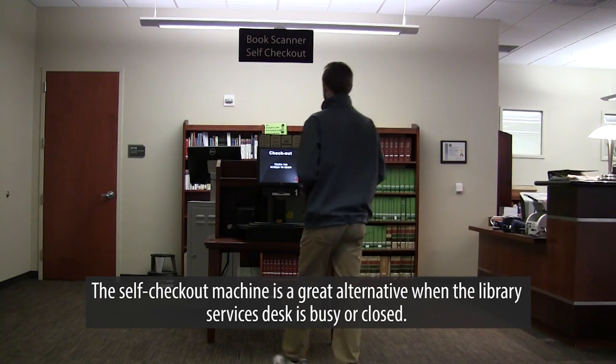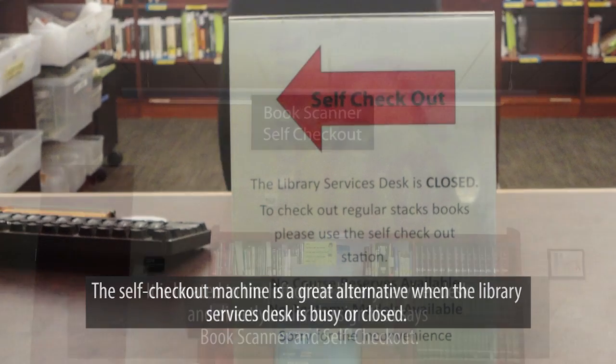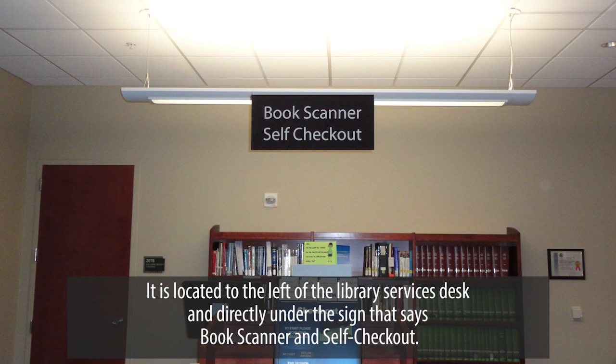The self-checkout machine is a great alternative when the library services desk is busy or closed. It is located to the left of the library services desk and directly under the sign that says Book Scanner and Self Checkout.